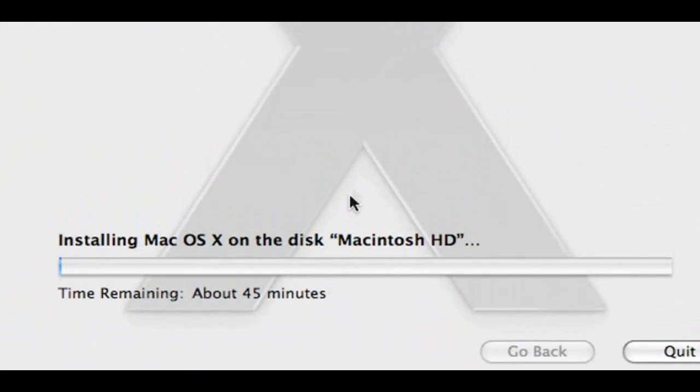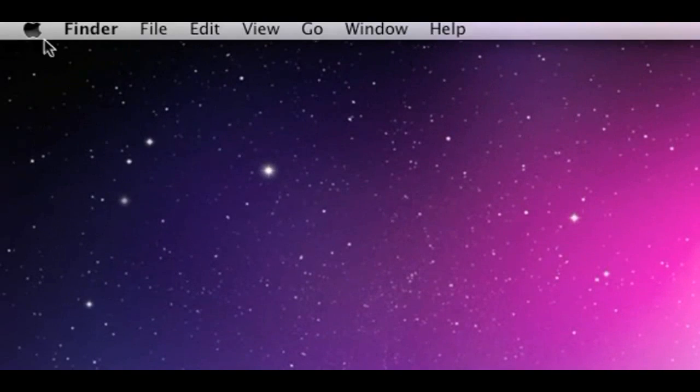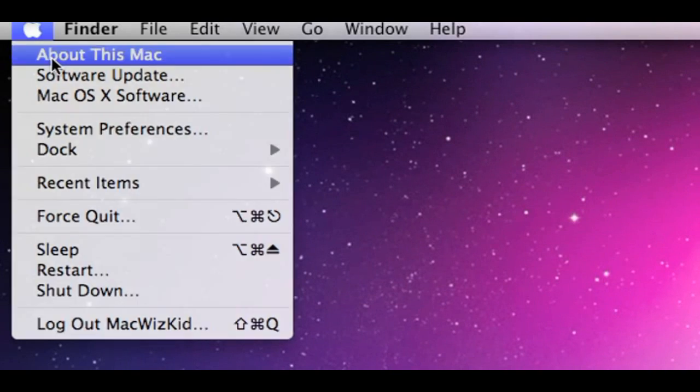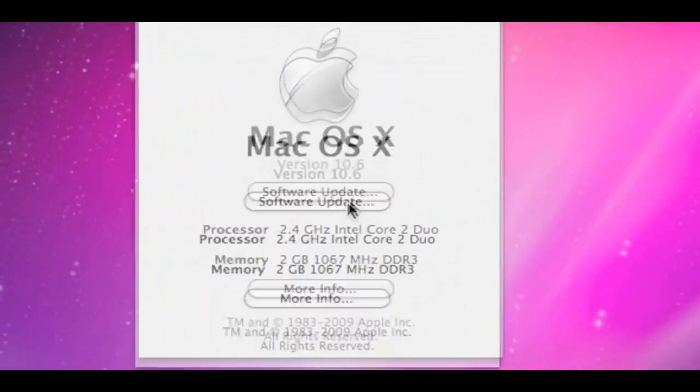I think it took less than 45 minutes actually — more like 35 to 40 minutes. It rebooted once, and then once it was done, I went back and just verified: Mac OS 10.6, done.